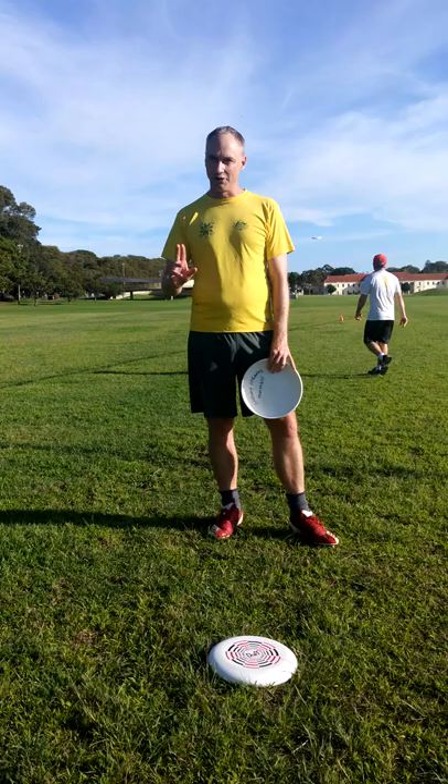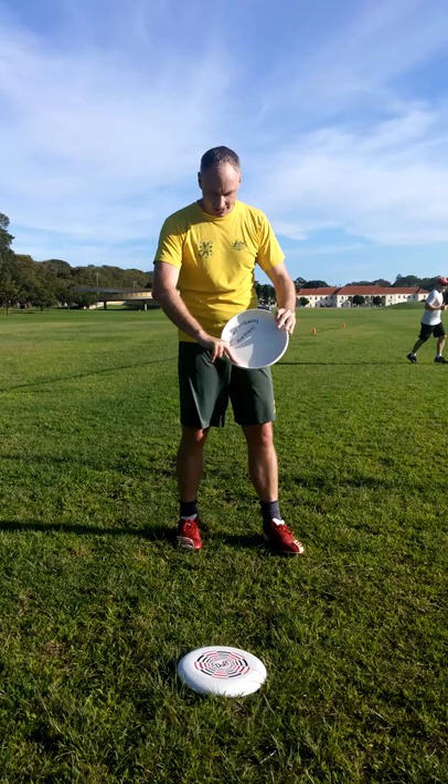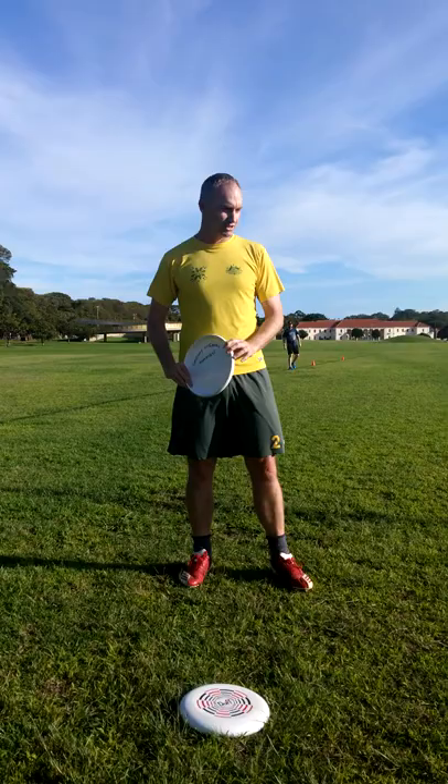The first one is the grip. With the grip, you want to place your two fingers along the rim of the Frisbee. Think about putting your Frisbee in the V of your hand and pushing the fingers forward so they're on the rim. Then you're going to flick it off the wrist on the rim of the Frisbee.